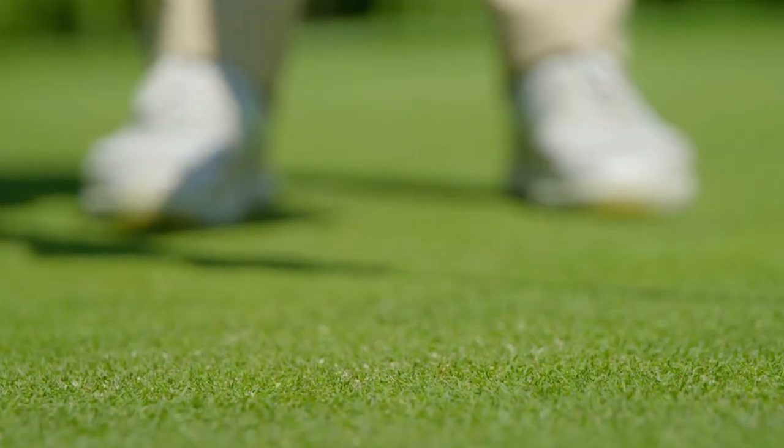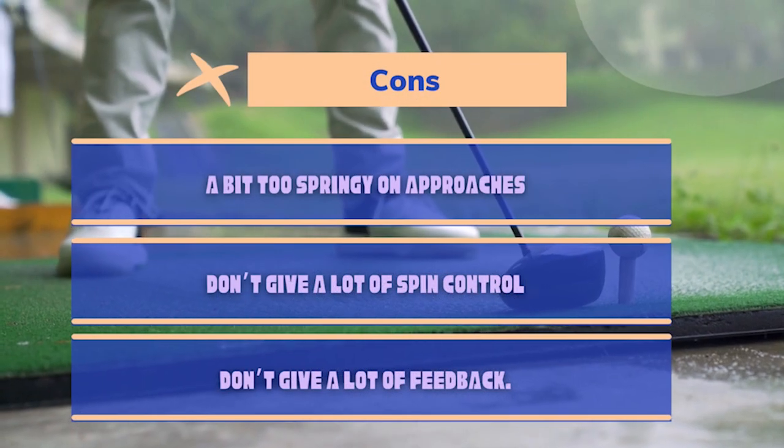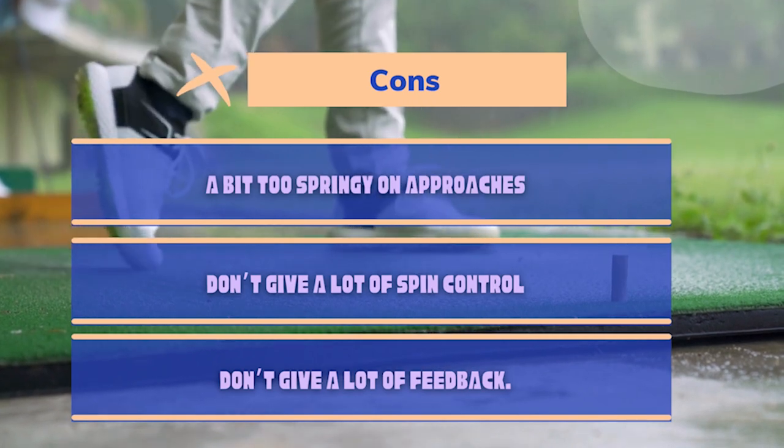Callaway Supersoft Pros and Cons. Pros: Super springy; ultra-low compression; good feel on putts; great for slower swing speeds; comes in very easy-to-find colors; great distance on drives. Cons: More expensive; a bit too springy on approach shots; doesn't provide much spin control; doesn't provide much feedback.